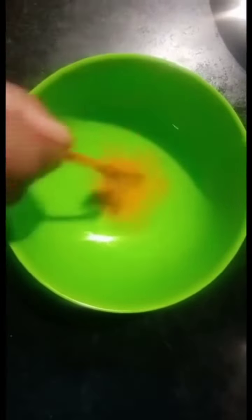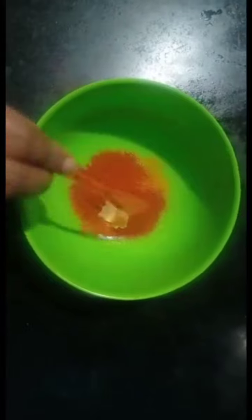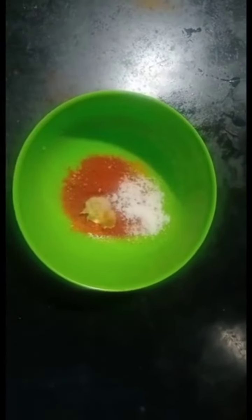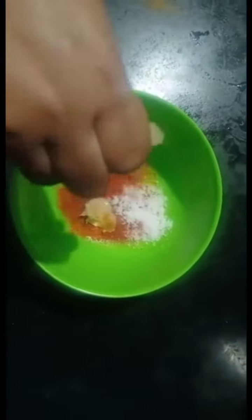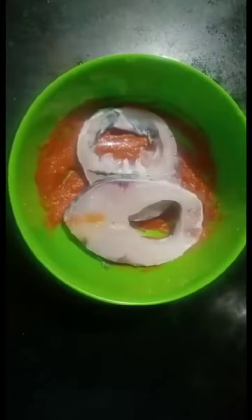Let's add the fish. Add a little bit of lemon and mix this well. Let's add the fish in here.